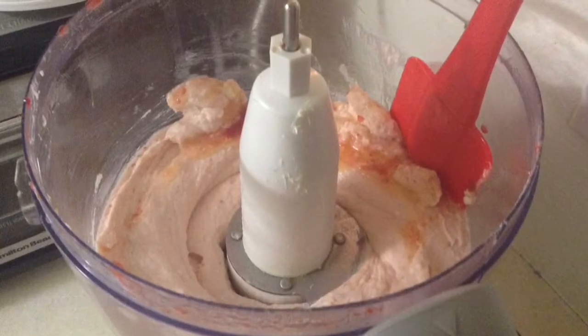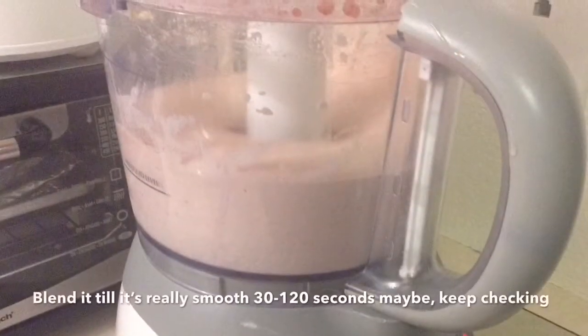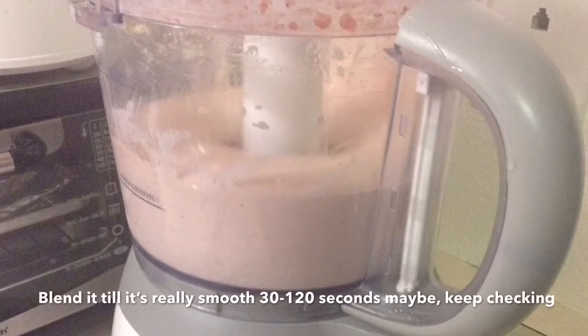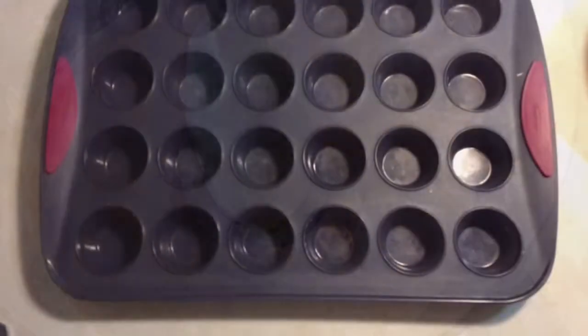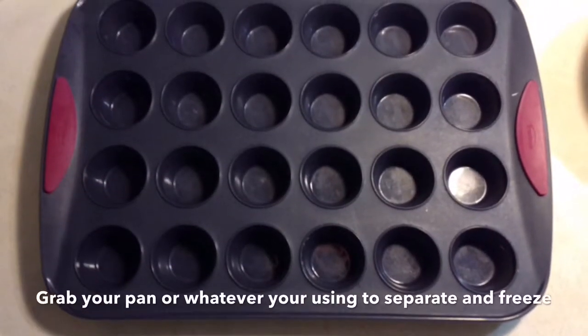Push down and make sure there are no chunks, then blend again for about 30 to 120 seconds. Taste it, and if it needs a little more sweetener go ahead and add that.